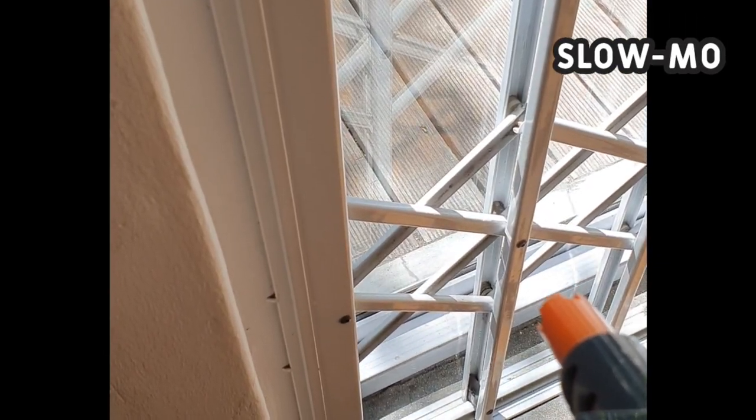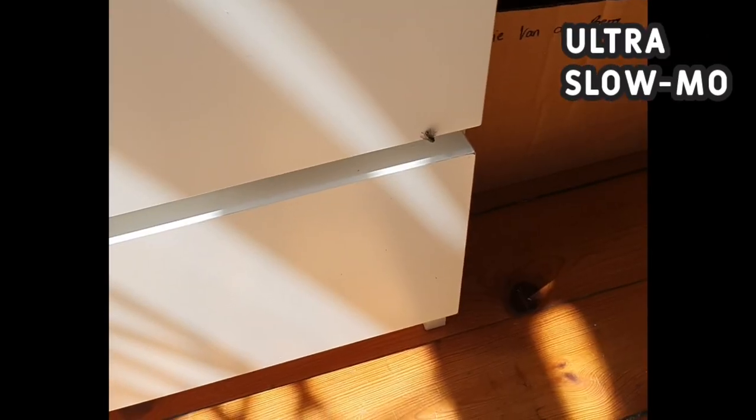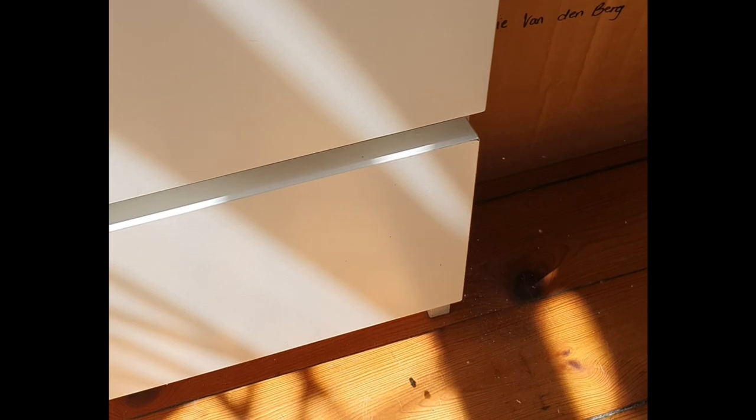Getting your eye in takes some trial and error. That being said, on day one I was able to blast a fly in mid-flight. I did not capture this on camera but just believe me and be impressed.